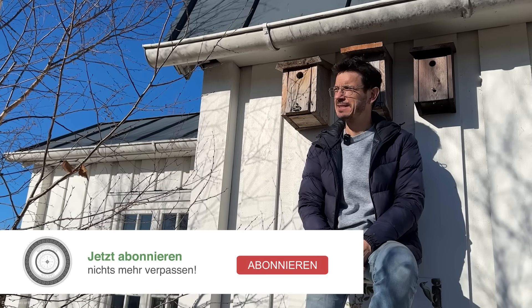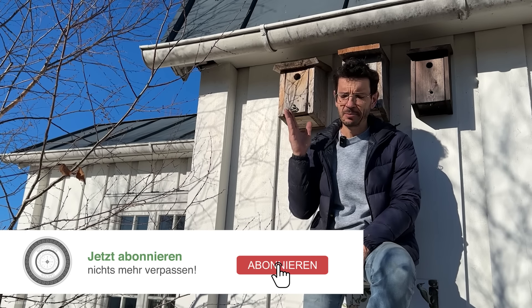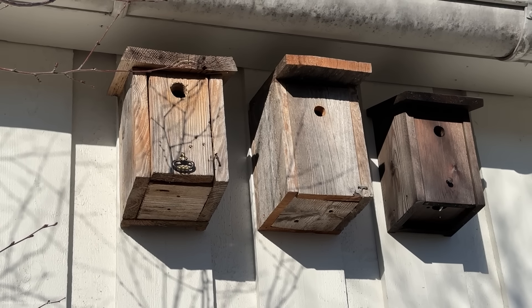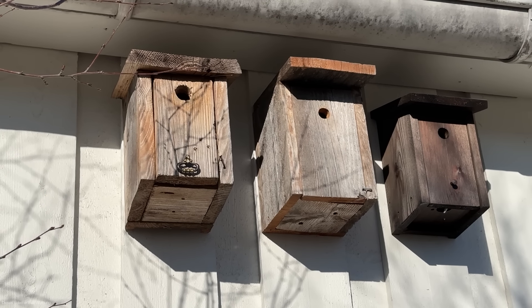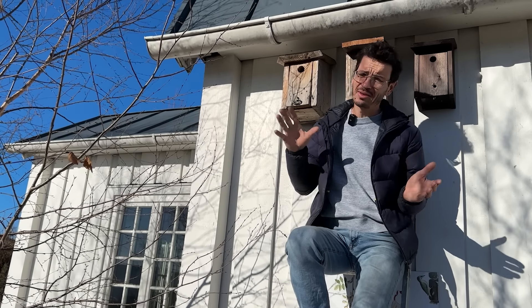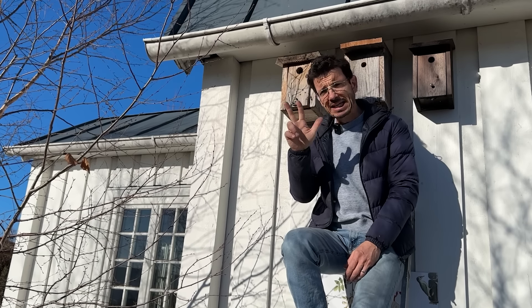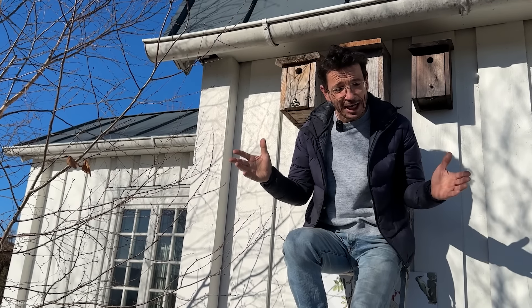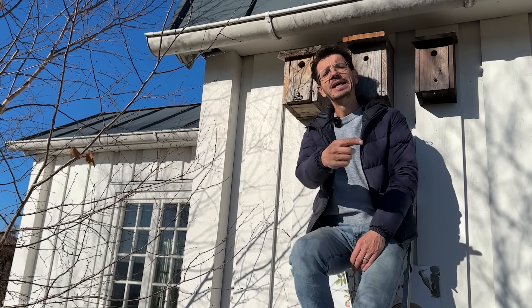Hallo und grüß euch, herzlich willkommen, schön dass ihr dabei seid. Da ist der Markus Burkhardt in bester Sonnenlaune. Sonne ist immer gut für die Laune und deshalb habe ich mir gedacht, heute hänge ich ein paar Nistkästen auf. Das ist wirklich ein super Beitrag für den Vogel und für den Artenschutz, was man ganz einfach im eigenen Garten machen kann. Ich gebe euch drei einfache Faustregeln, was ganz wichtige Punkte sind zur Montage von solchen Nistkästen.